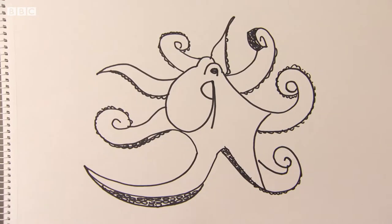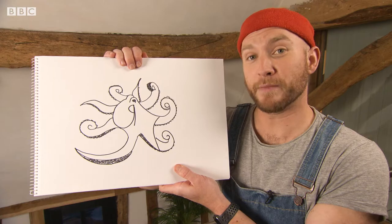This is Earth Sketchpad, I'm Ricky Martin, and if you like drawing arms, I've got the animal for you. It's an octopus, and you can draw it in three minutes.